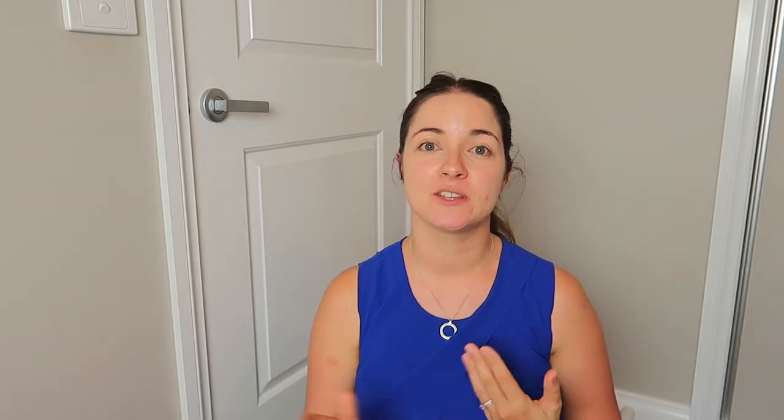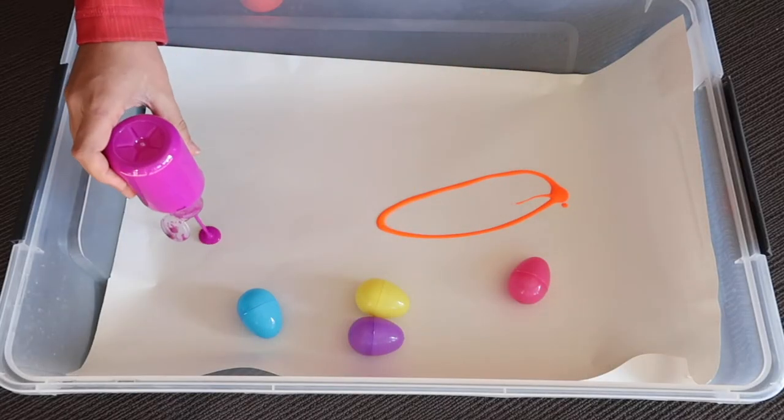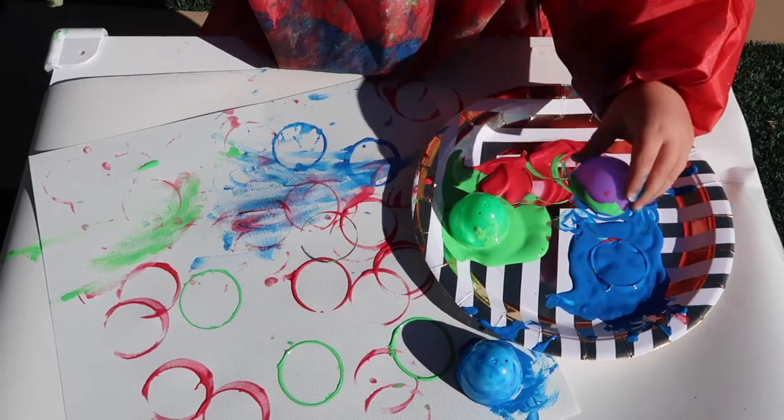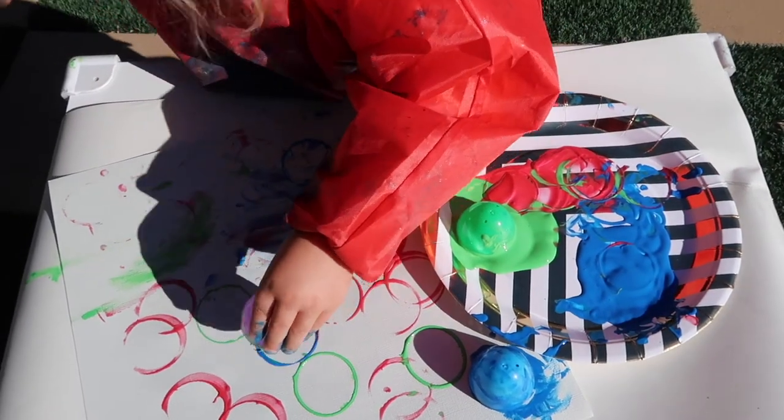A couple of things I'd change next time: instead of doing swirls of paint I'd do blobs, so it'd be easier for the eggs to pick up the paint. I feel with activities it's really important that it's the whole process — sometimes she'll help in the setup, we do the activity, and then cleaning up together is really important. This was fun to clean up because we just used the garden hose and sprayed the eggs out onto the lawn.